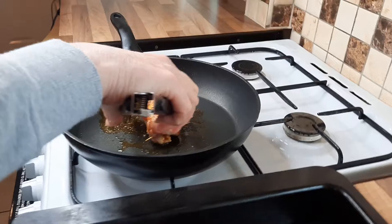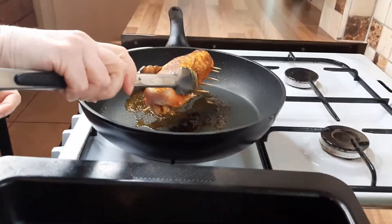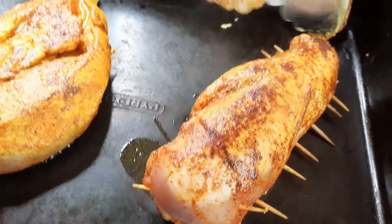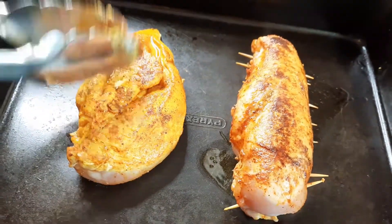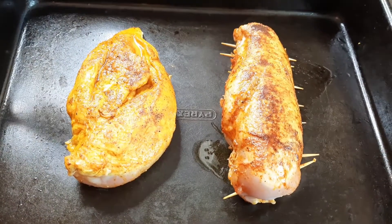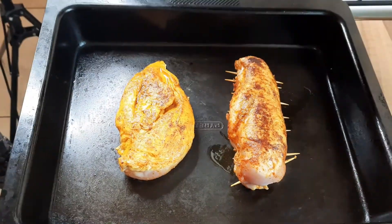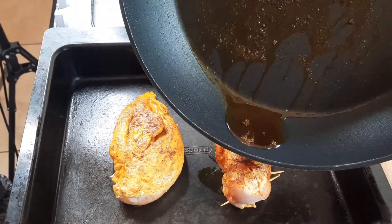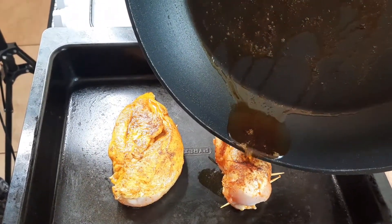I'm just going to lift this up and put it onto the tray to put in the oven. So we've got two different chickens here and we'll see what they're like when they come out. With the excess juice you've got from your frying pan, you can just give that a little pour over your chicken.